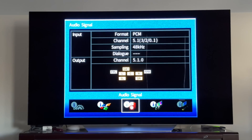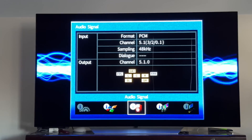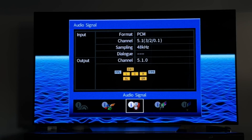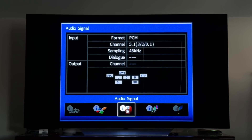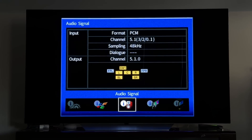Then we tested DTS audio, and unfortunately we did not get very good results. Starting with DTS 5.1 — just the standard compressed format — we were not seeing any pass-through; the Cube was defaulting to PCM. We saw the same results with DTS HD MA, again reverting back to PCM. And when we tried DTS-X, also PCM — and we were not getting the full range of channels that the DTS-X audio stream was supposed to be providing.